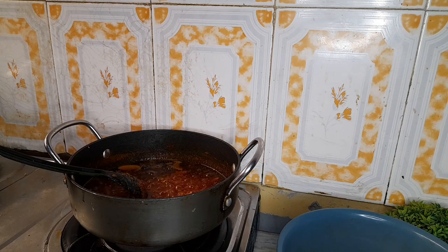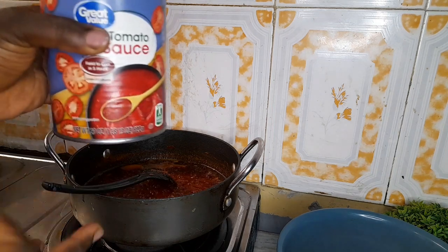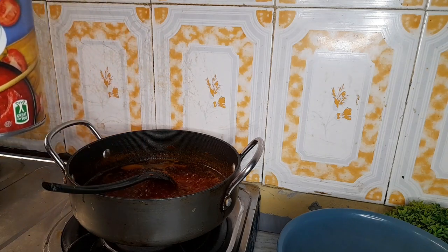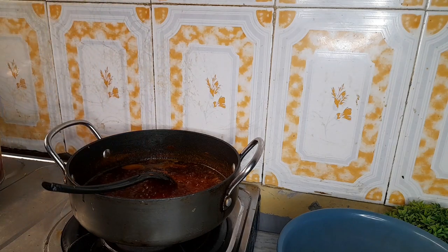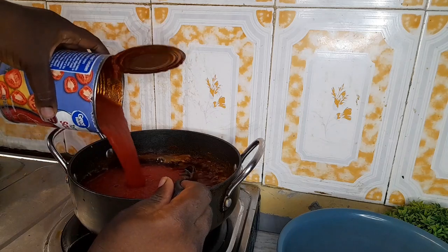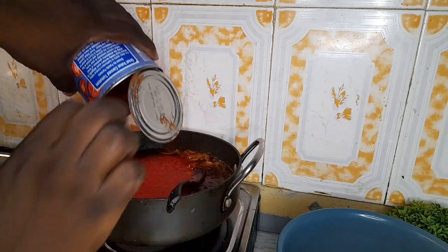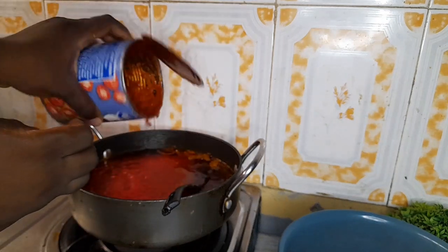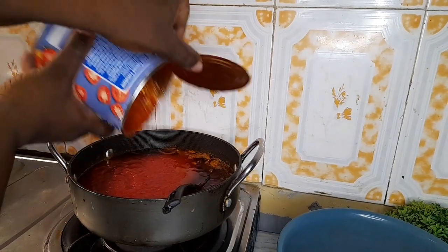I think I'm okay with the way it has fried. This is fresh tomatoes — not boiled too thick. I'll be using this because it's easy for me. So now I'll pour the tomato sauce into the pot.